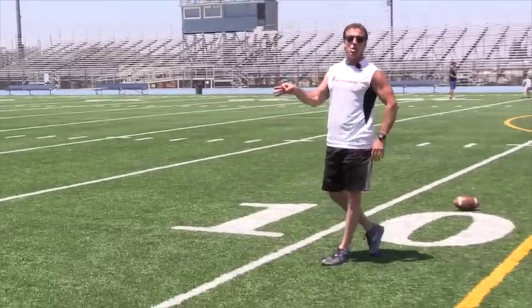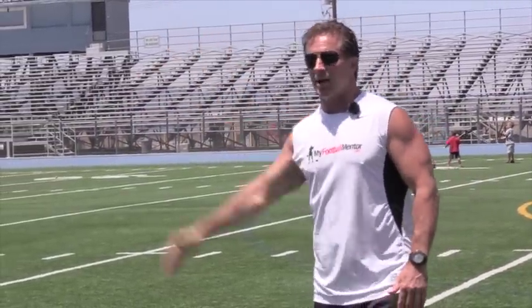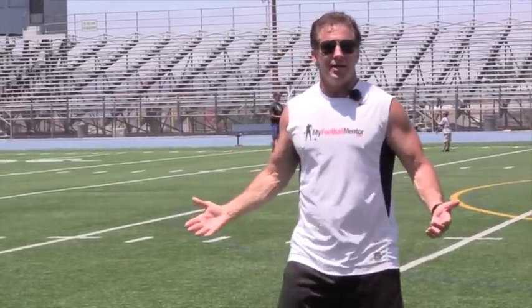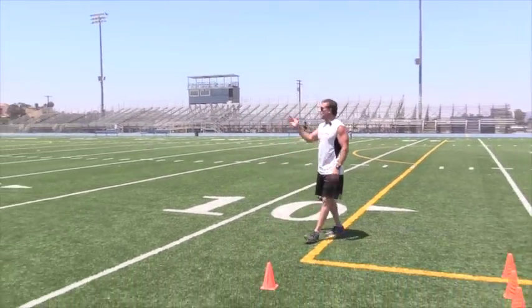Those are the coaching points fundamentally for this drill, so let's train to the highest level. That's the way I like to train these guys. Don't think that just because they're high school kids, they can't do it. Train them like pros and they'll be great on a high school field. Let's try it.